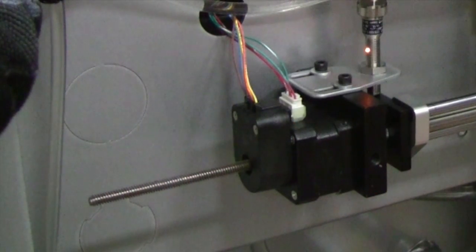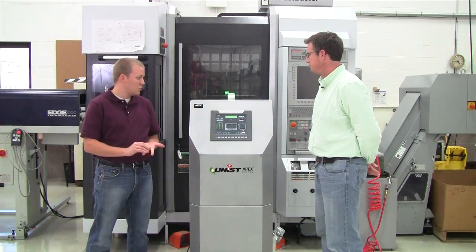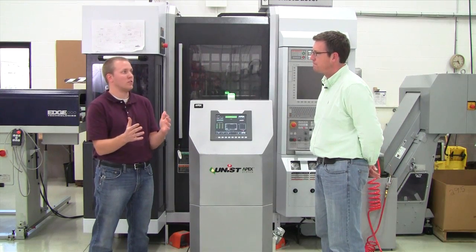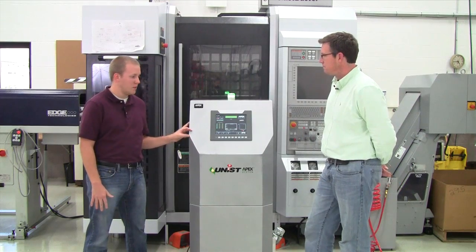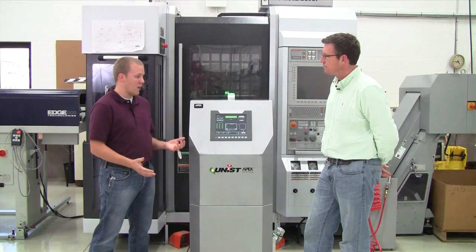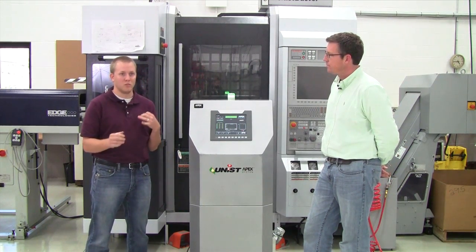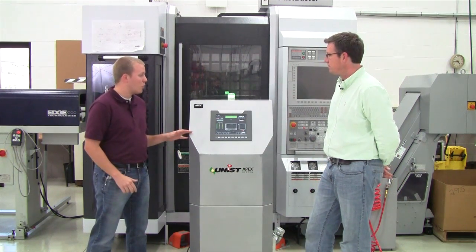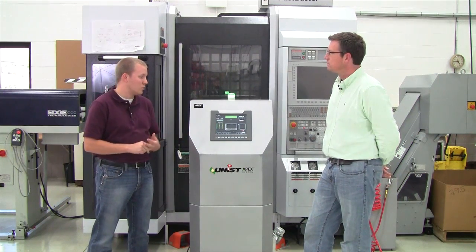Tim, you talked about positive displacement metering — can you tell us a little bit about that? Most lube controllers utilize either a pressurized tank or a diaphragm pump to push the fluid out to the material. The APEX differs from that because it uses a positive displacement pump to meter precise, repeatable amounts of fluid out to the UniRoller unit. The advantages are: we're more repeatable, we don't have any viscosity issues from temperature swings or different fluids, there's no flow calibration on this unit, and it's easy to control the amount of lube going out.